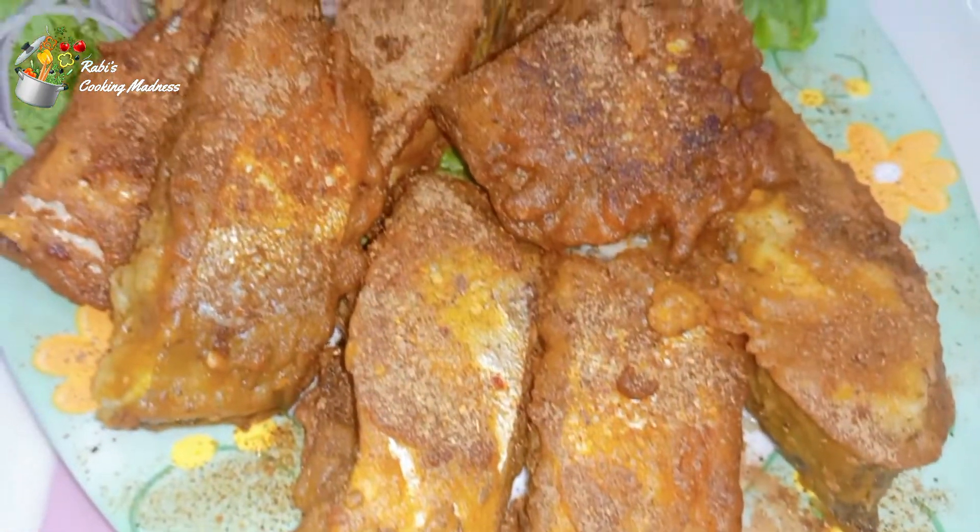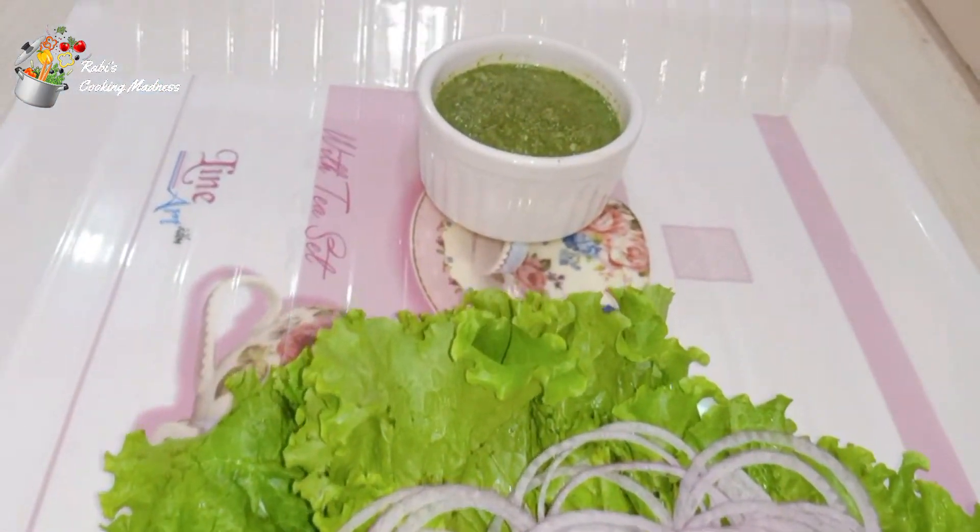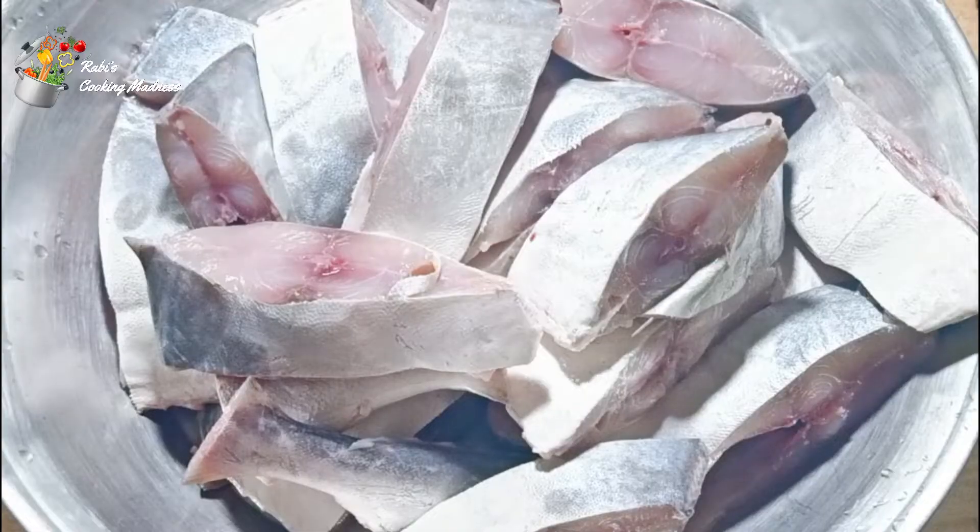Today's recipe is Lahori Fish Fry. You will serve it with green sauce, and I hope you will enjoy the recipe. Let's start.